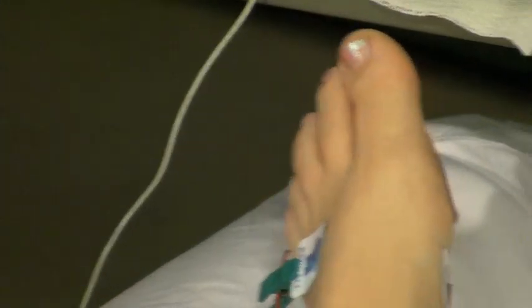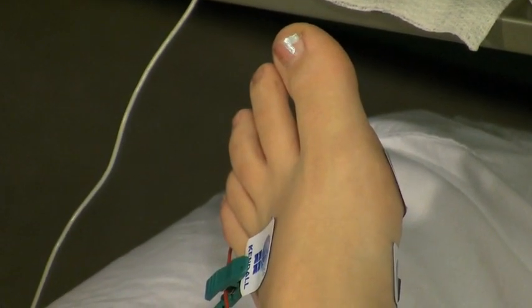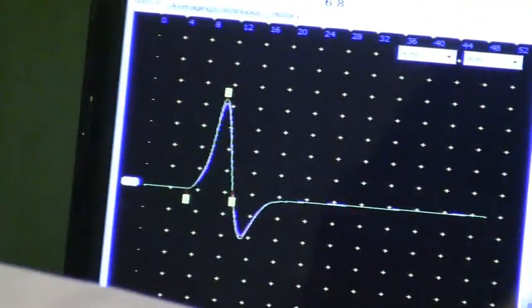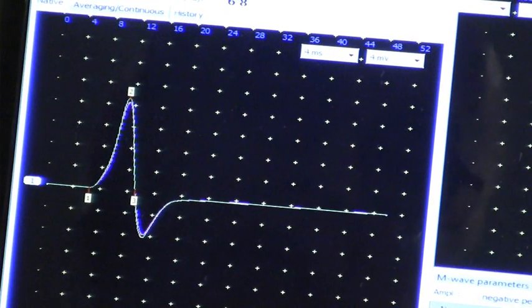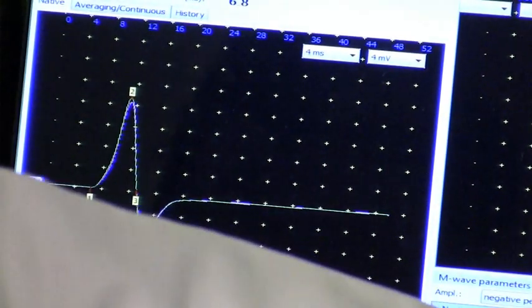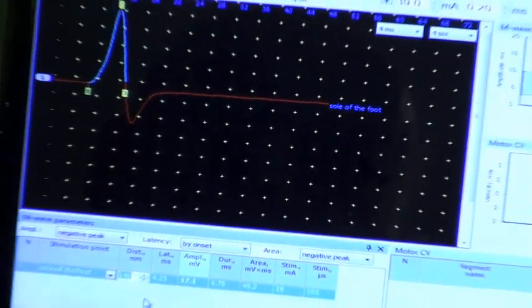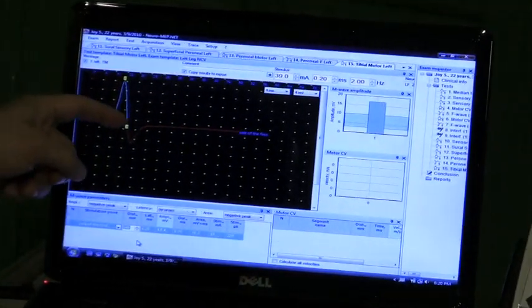That's the response — a nice response. Still growing. Not growing anymore. And that's the posterior tibial nerve motor response. I look at it and it's giving me all of this information: the latency, the amplitude, and the duration.